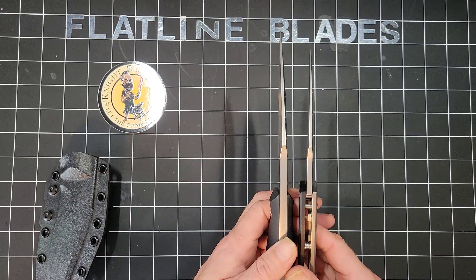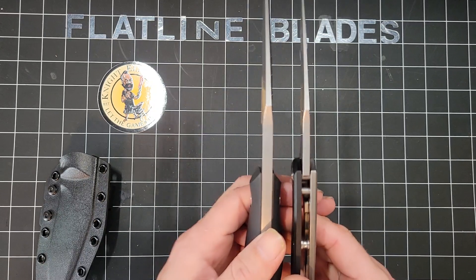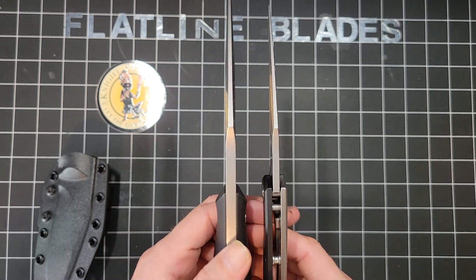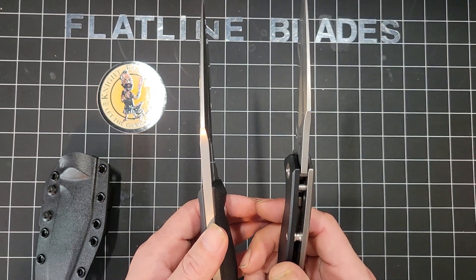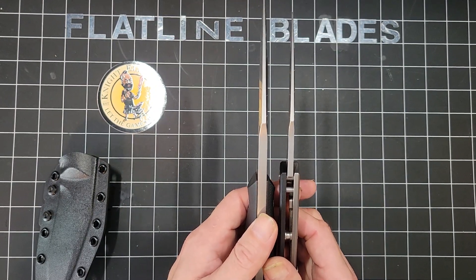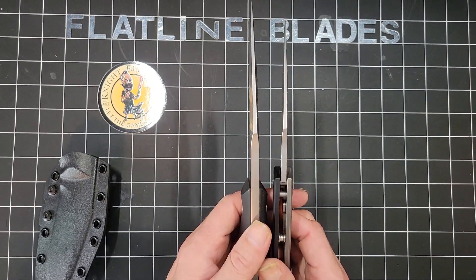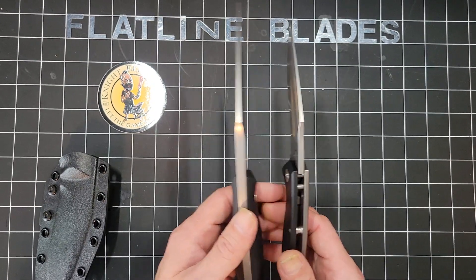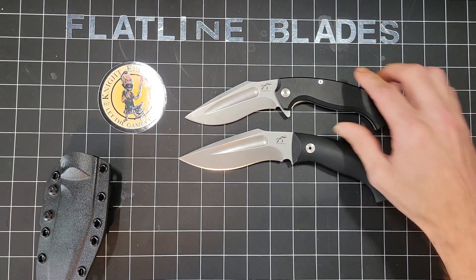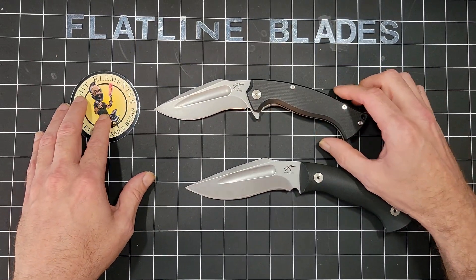I will point out a couple of things. Obviously the blade thickness you can see is pretty big. This is 0.16 and this is 0.24, so it's literally a third — 33% thicker or 33% thinner depending on which way you want to look at it — and these are inch squares on my board over here.